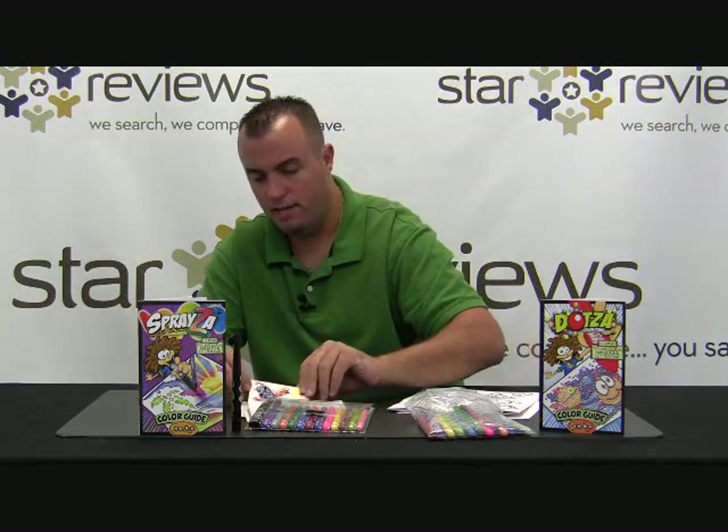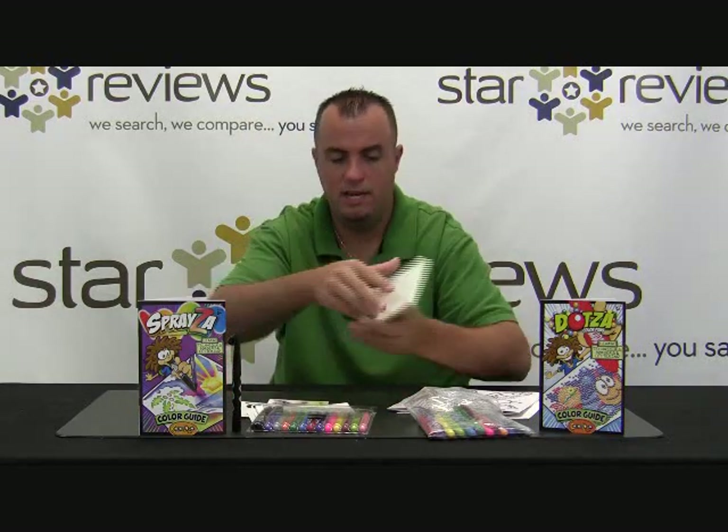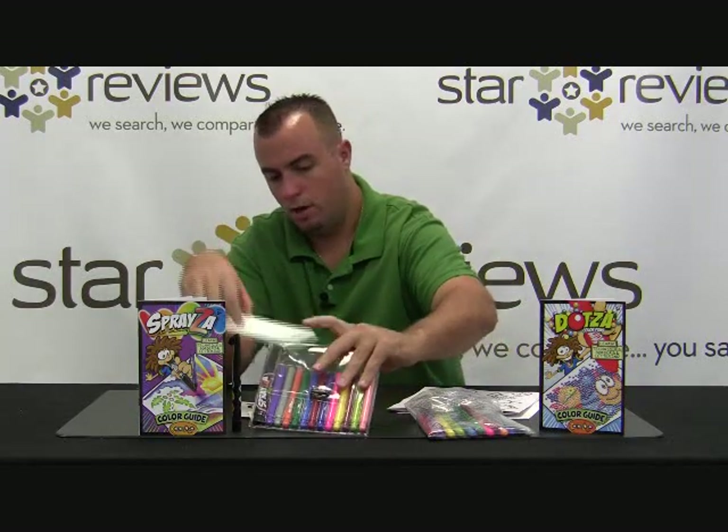Over here on the Spraysa side, you get these templates. There's a ton of templates in here — it's pretty easy to punch these out, and you can make some art with them.